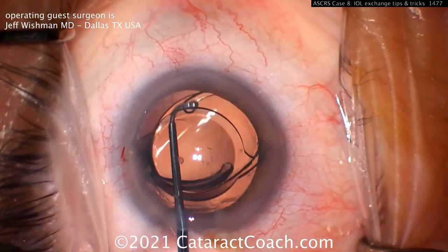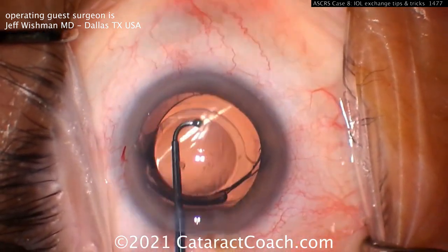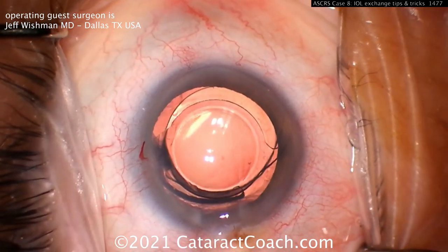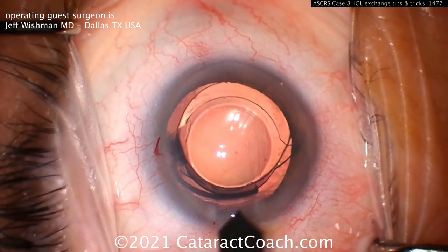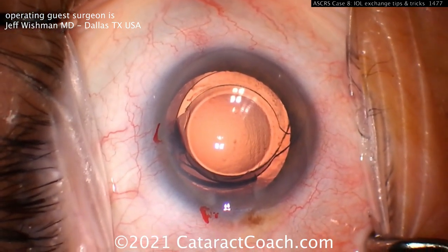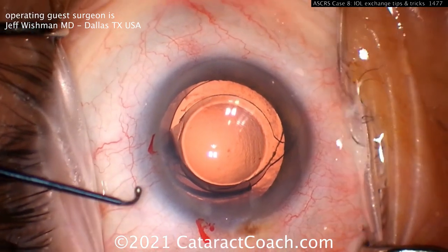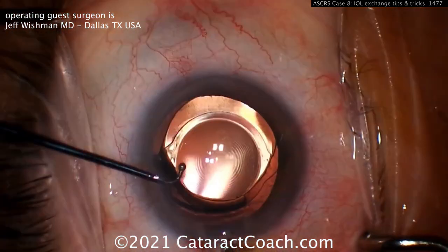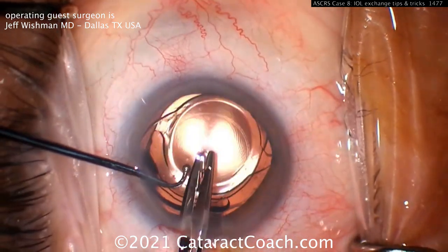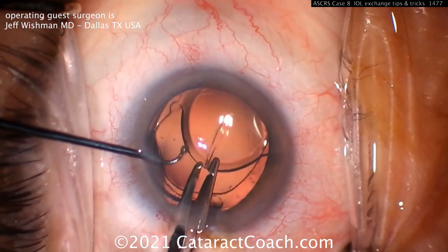With the new lens in the bag and the old lens up in the anterior chamber, add more viscoelastic for working room, then slightly enlarge the incision. You can cut the existing lens with a variety of instruments — this is a special IOL cutter, and scissors can be used as well. It sometimes helps to fixate the lens while cutting.